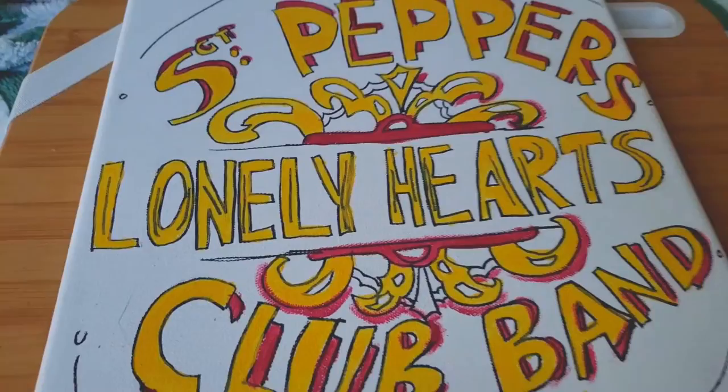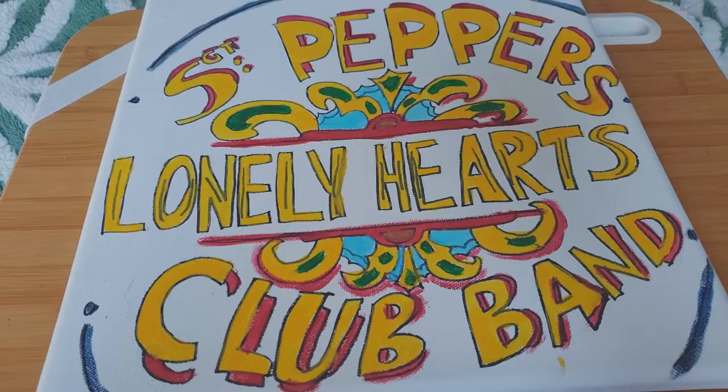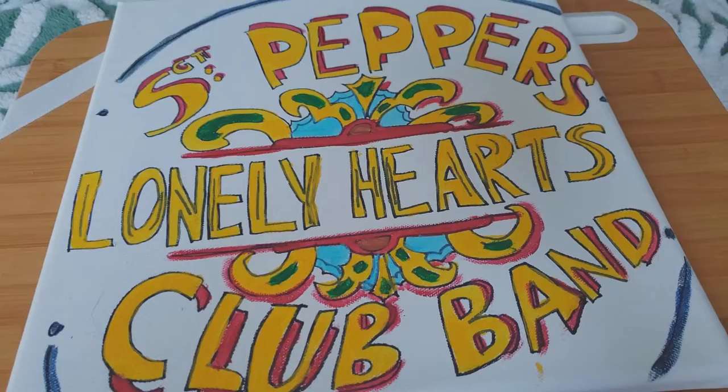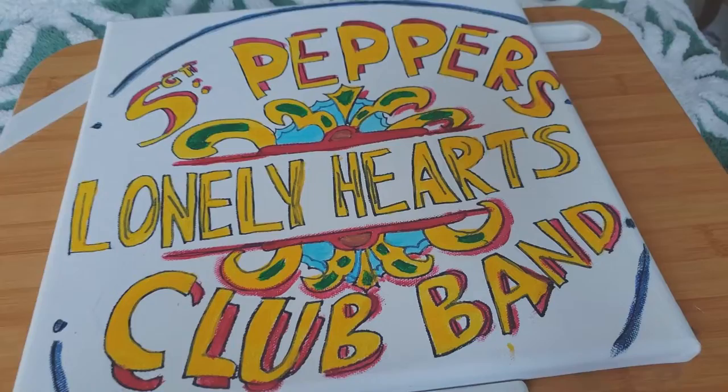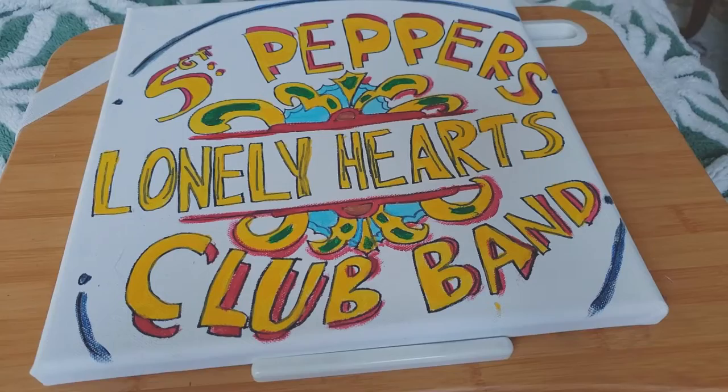The color is completed. The fuchsia was made by mixing some blue, some red, and some lilac. Now I'm going to take my sharpie, go over everything, clean things up, and make this baby shine. Thanks for watching, especially if you're this deep into it — I really appreciate you.